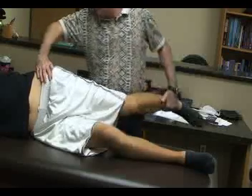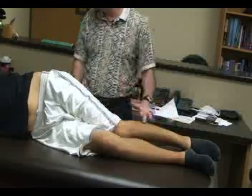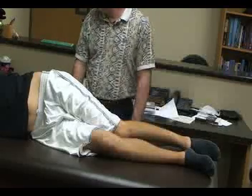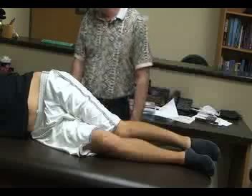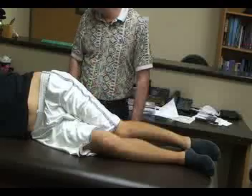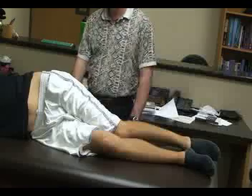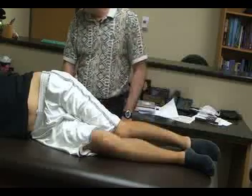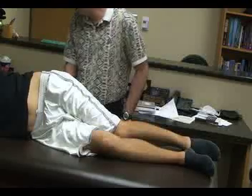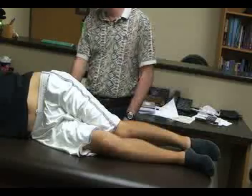A positive sign would be pain radiating down into the groin, the hip, or the anterolateral thigh, which is an indication of femoral nerve root problems. Pain could also radiate down the medial side, which would also indicate nerve root problems. An alternative to this test would be to have the patient in a prone position with legs extended, using a towel under the hips.